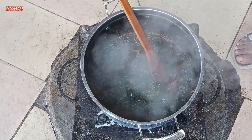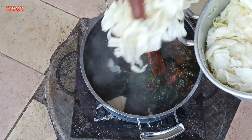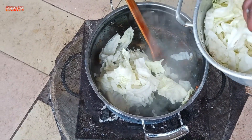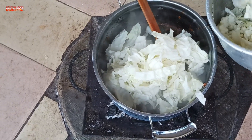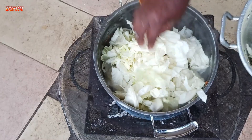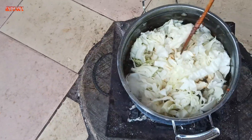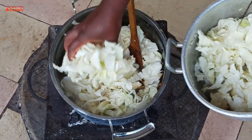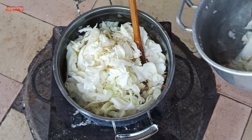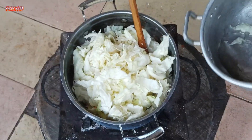So after about 15 minutes, I'm just adding in my cabbage. My cabbage is well washed and taken care of, so now I'm adding it in so I can have a tasty and delicious dish.